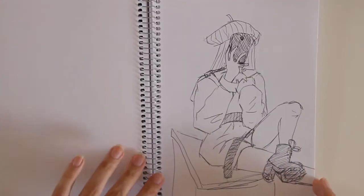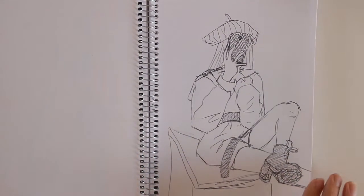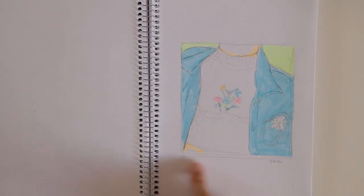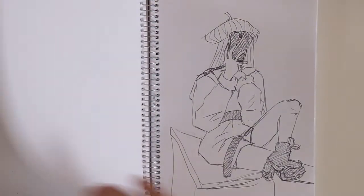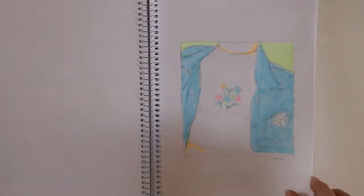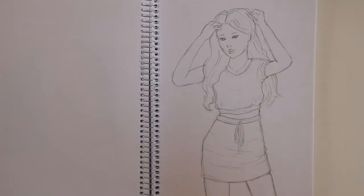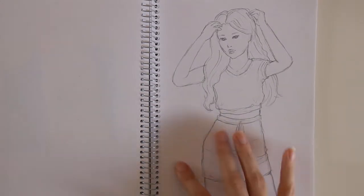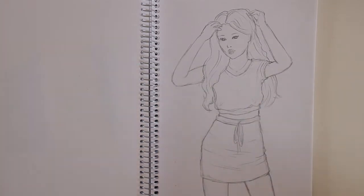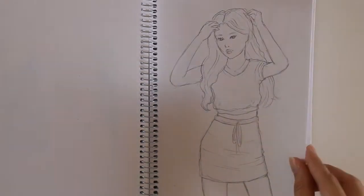I think this is a sketch I did from a photo, and this one might also be from a photo — I can't remember exactly. I think those were all done in the same day, so I didn't use the sketchbook for two years and then almost finished it in one or two days. Here's one — I think it was also from a photo, like a model modeling some clothes, and I just sketched the photo.